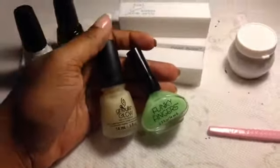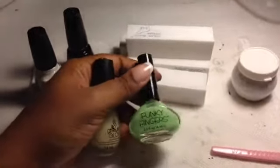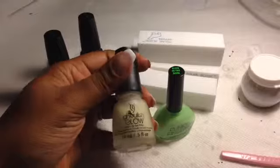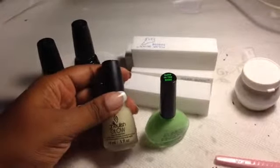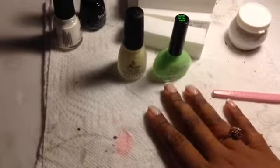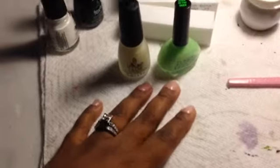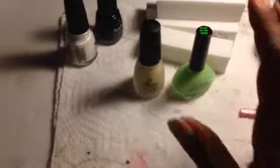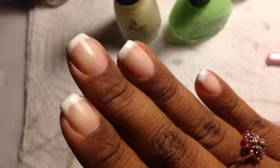I have a surprise for you. Since I have two glow-in-the-dark polishes, I decided to do a quick little product review. This is the Funky Fingers Glow-in-the-Dark by Funky Fingers — you can get this at Five Below. This is the China Glaze Ghoulish Glow glow-in-the-dark polish. What I did was paint both hands: my right hand has the Funky Fingers and my left hand has the Ghoulish Glow, which you can't tell is on because it doesn't change the color of your polish. The Funky Fingers does have kind of a slight green tint — you can't really tell, but you can tell a little bit.